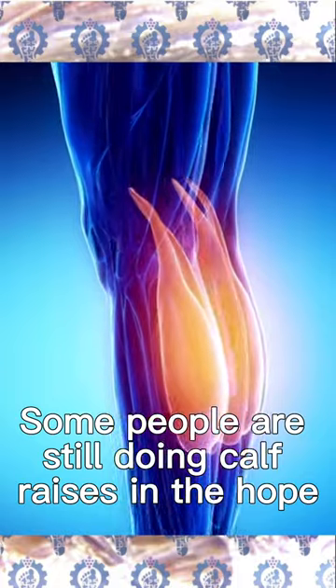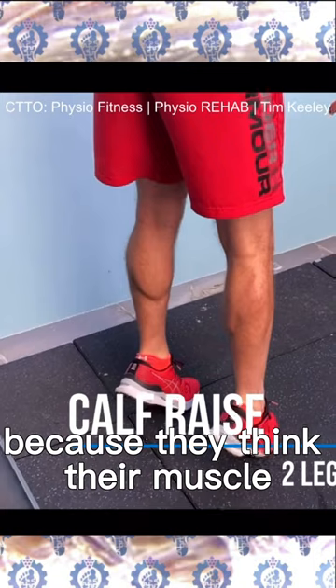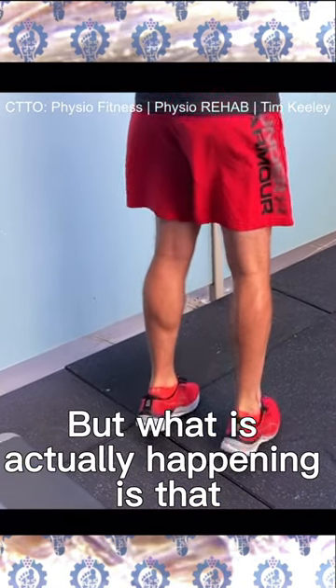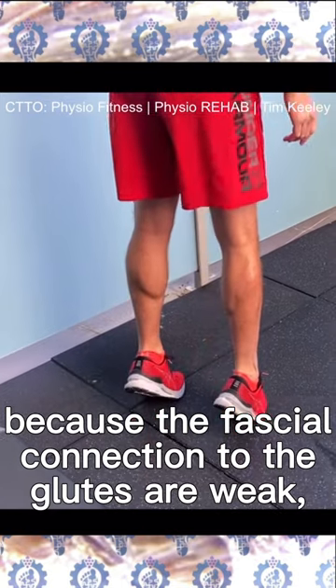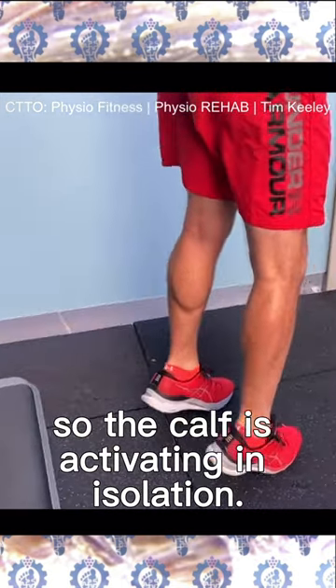Some people are still doing calf raises in the hope to get rid of calf cramps because they think the muscle in the calf is not strong. But what is actually happening is that because the fascial connection to the glutes are weak, the calf is activating in isolation.